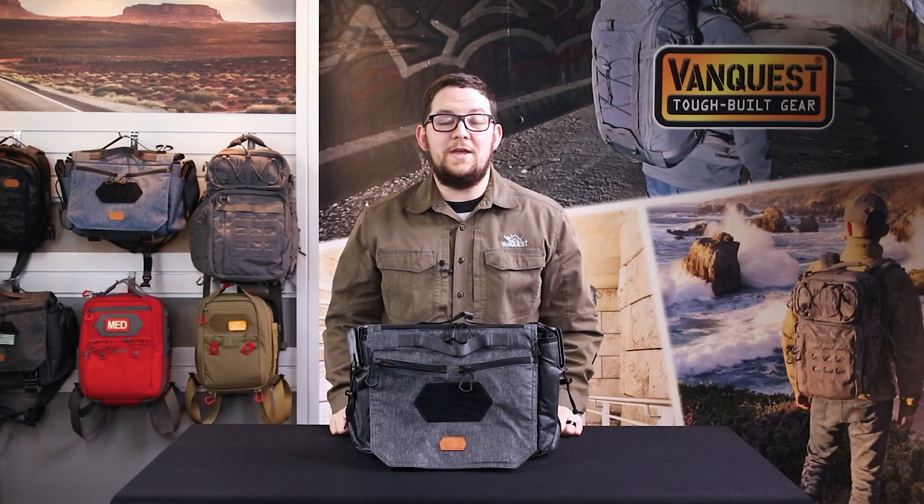Getting your everyday carry gear organized can be a fulfilling process, and with the right tools and accessories this process will be much more enjoyable and will aid in getting a very efficient daily carry setup. Since 2011, VanQuest has built the toughest bags and packs for everyday carry to help you stay organized and prepared.